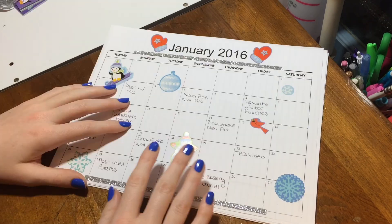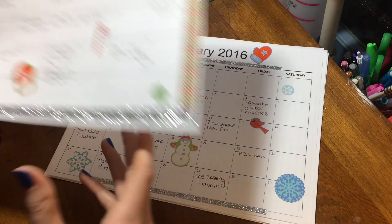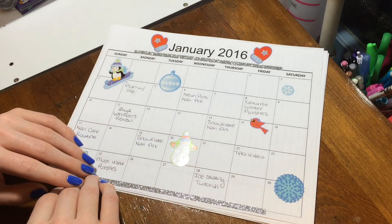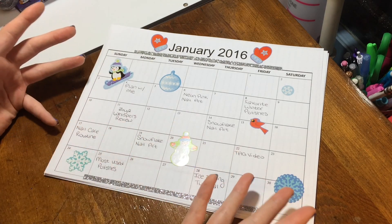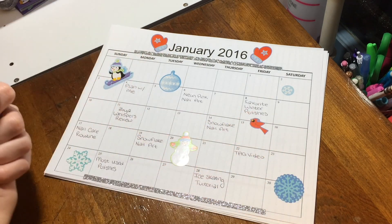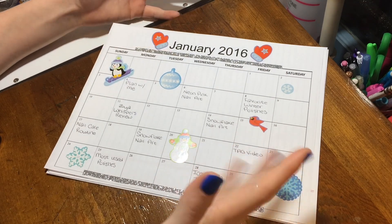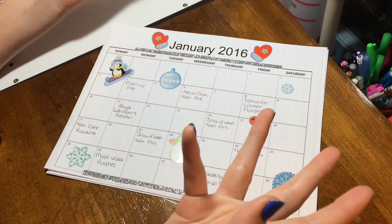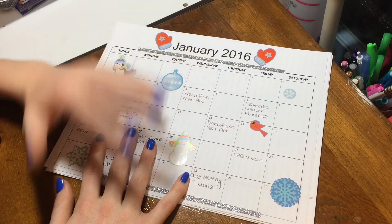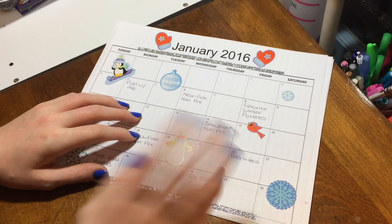There we go. So here's my planner for January of 2016. I still like my December one more, but with a Christmas theme — I mean, how could you not? So let me know what you guys feel about these videos in the comments below. I will of course stop doing these if you guys aren't a fan, because this channel is here for giving you good content that you'll enjoy. If you do like these videos, I'll keep doing them at the beginning of every month. If not, just let me know. Thank you guys for watching — I do hope you enjoyed this video and I will see you in the next one. Bye!